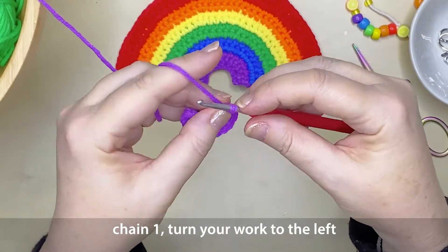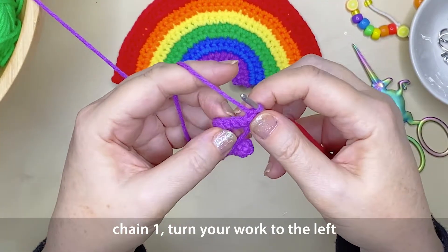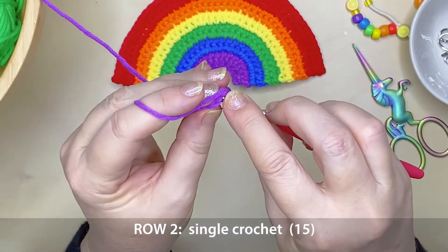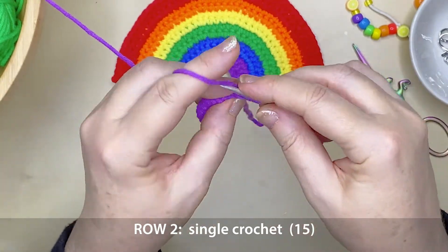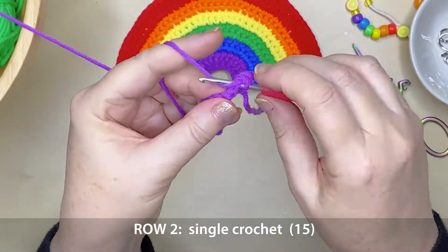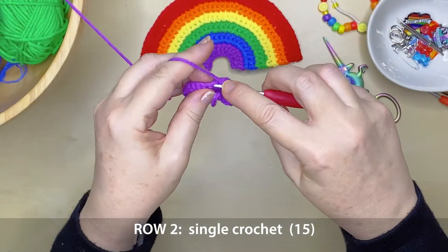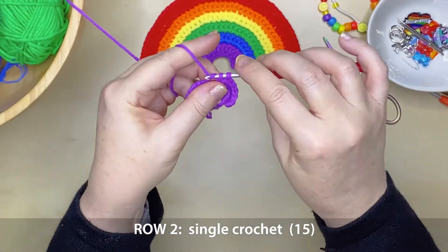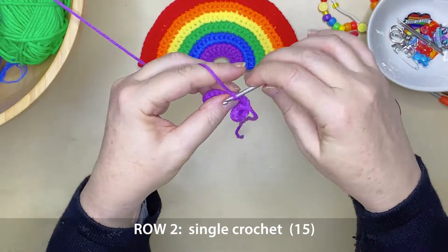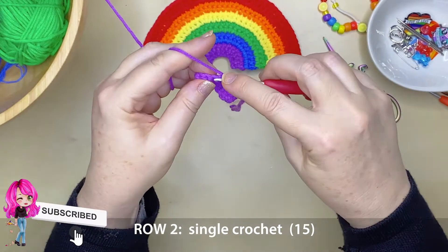At the end of this first row you want to chain 1 stitch and then turn your work to the left. We're going to work back along this row with a single crochet along the entire length, which is 15 stitches. Make sure you don't miss the very first or very last stitch of the row because it's fairly easy to do that. If you're enjoying this tutorial please hit that like button and consider subscribing for some more fun creative craft content.